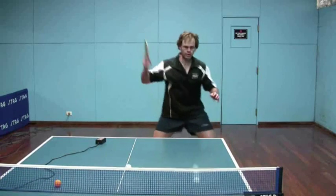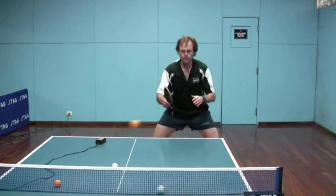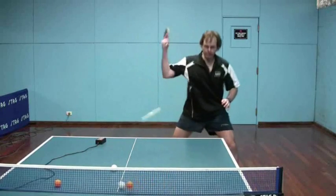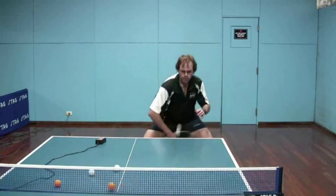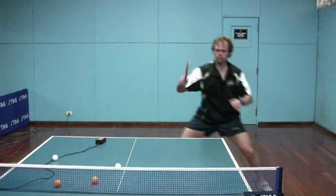It shouldn't be your strike weapon — it should be the variation, and that's important. Against a push, you're generally better to open with your inverted rubber, not your pips, unless you're looking for variation.